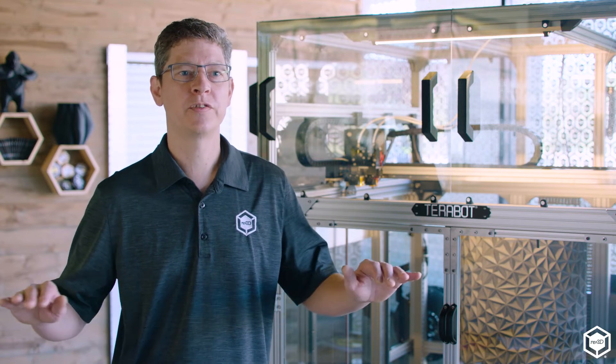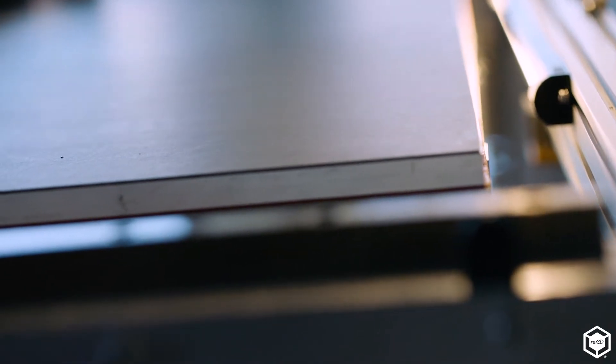When you're printing this large it's important to have a precision build platform. The bed of TerraBot is 36 by 36 inches, half-inch thick aluminum plate that's been precision Blanchard ground to within three to five thousandths of an inch.